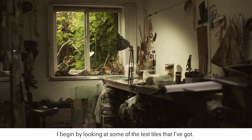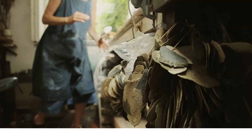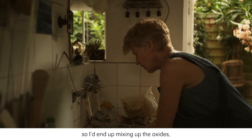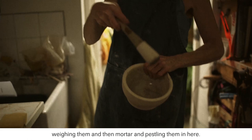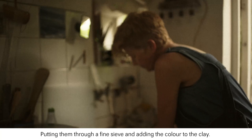I begin by looking at some of the test tiles that I've got. There are many strings of these tests and I'll decide on what I'm going to make by looking at the tests. Then I end up mixing up the oxides, weighing them and then water and pestling them in here, putting them through a fine sieve and adding the colour to the clay.